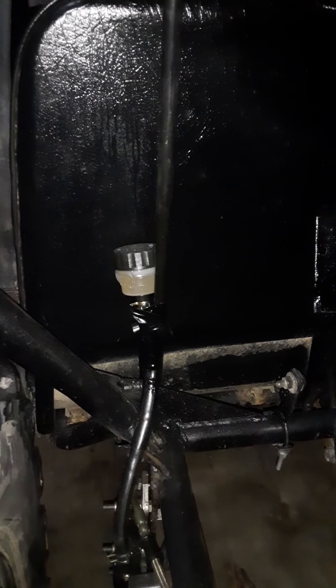I had to add a hydraulic brake to the cart, which I just zip tied up there. I haven't welded a brake bracket up here for the reservoir yet.